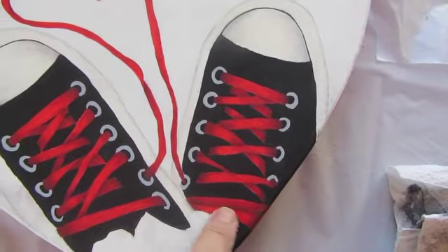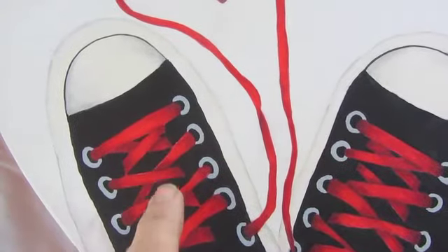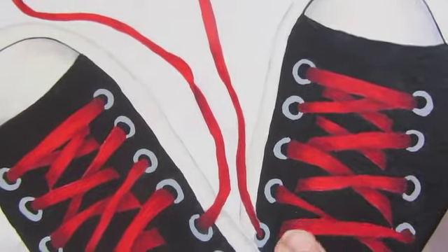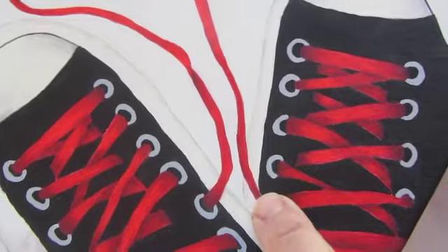Then I took something called Hot Shots — that's this stuff — and I took just a little bit of it. You can see this lightens and brightens it up just a little bit. On a dry brush I kind of scrubbed it on. You can see it's just on the very tops where it's going to be closest to you. So I did that.